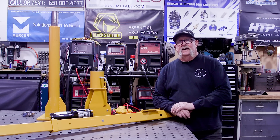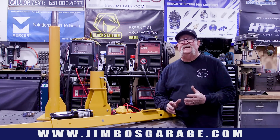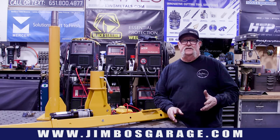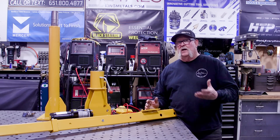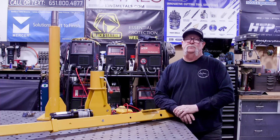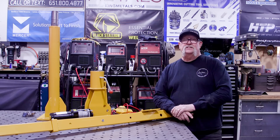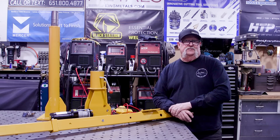Oftentimes I get projects in here that are heavy, big, and awkward — hard for me to lift them up on the welding table. My capacity for lifting a normal-sized object is around 100 pounds; anything more is just too heavy. And sometimes 50-pound objects are awkward and still take a couple of people to get up on the welding table. For the most part I'm here by myself, and my wife and daughter aren't really able to help with this kind of stuff.